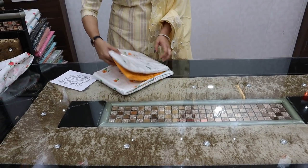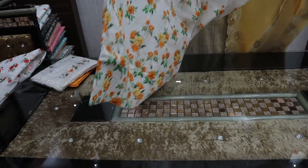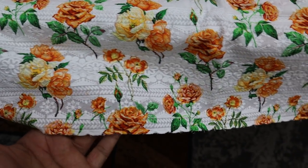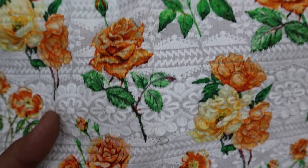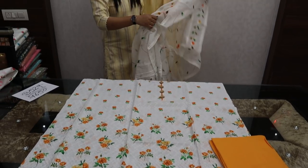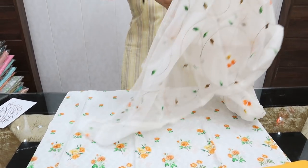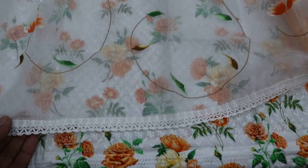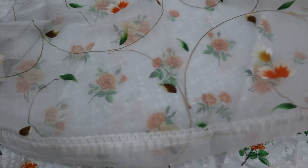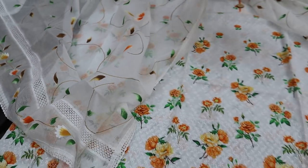Multiple shades are available. The price is ₹2850. The next shades include a cherry shade. One shade will be ₹2150. The price rate across shades is ₹2850.